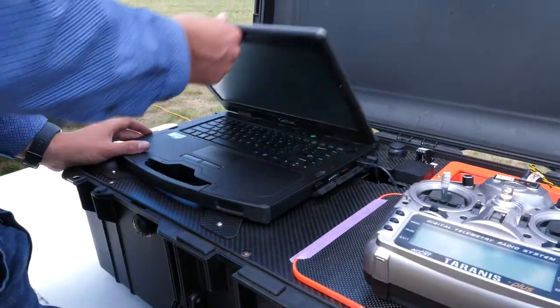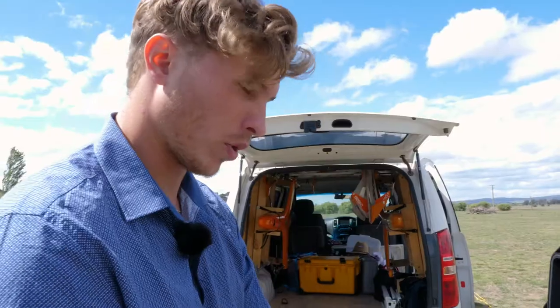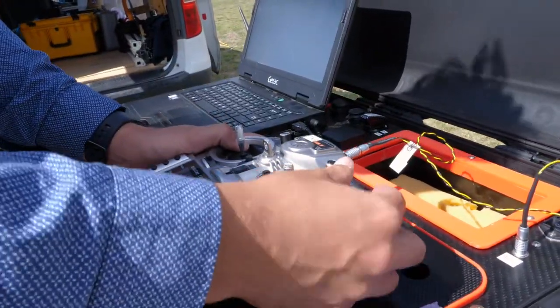Now we're going to boot up the computer, load up Mission Planner, and get the software ready to fly the drone. While we're waiting for that, we can power up the remote, make sure our gimbals are free and correct, and make sure it's on the right model and mode.